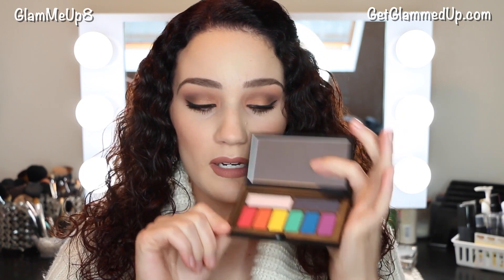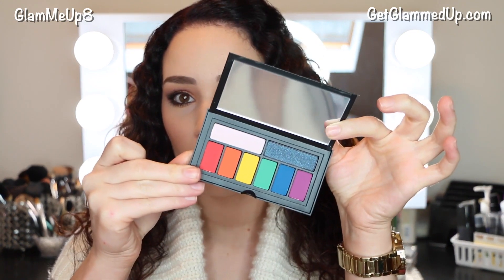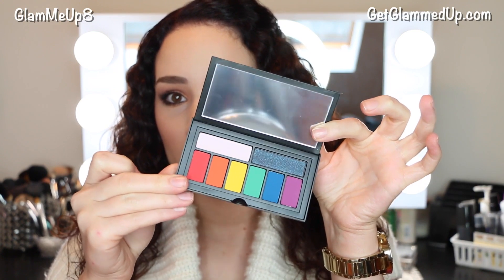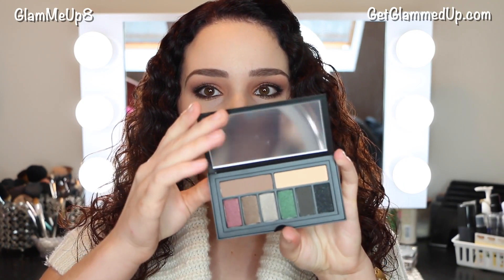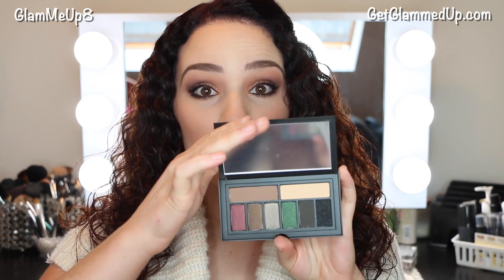The other one is called the Bold Eye Palette and it has some bright rainbow neon matte colors — it's really intense. There's also the Smoky Eye Palette, which is really pretty because it has some jewel tones in it. I love that emerald green color and the purpley jewel tone. These are all very shimmery except for the top ones, which are matte.